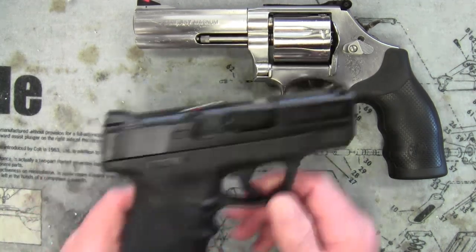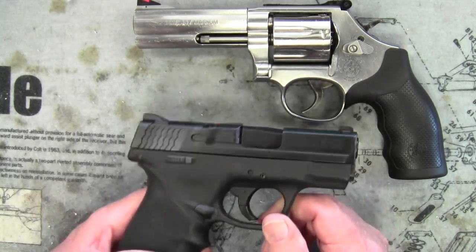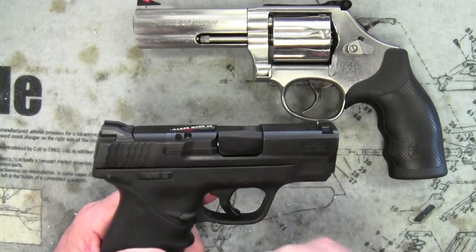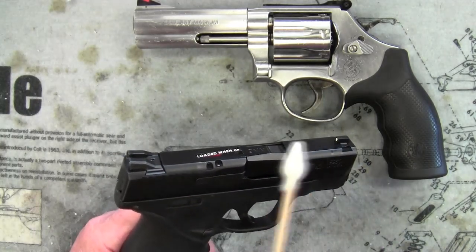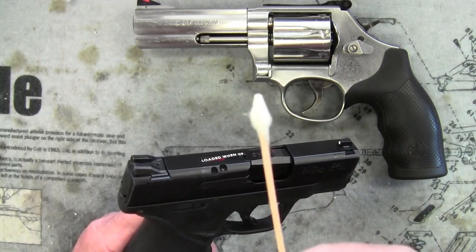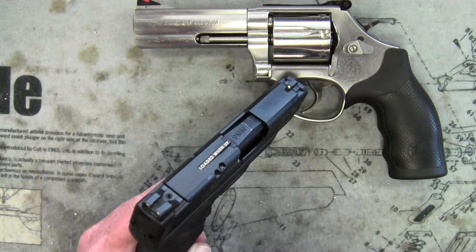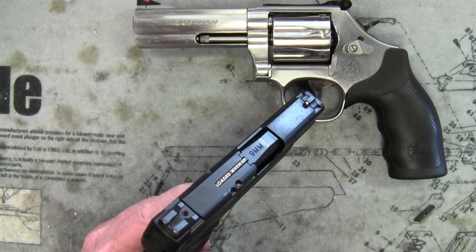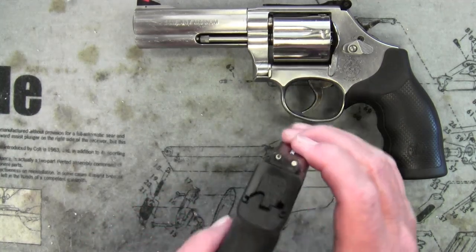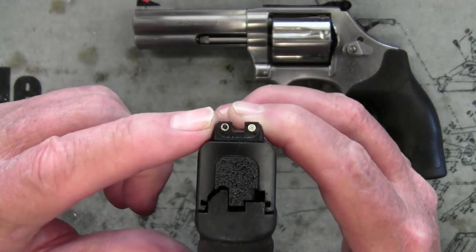I was cleaning my daily carry, my M&P Shield, and I noticed that my rear sights were kind of dirty. So I took one of these pointed cotton swab things and went in here and twisted it around just to get out the dirt. And one of the parts of the sight on this side came out.